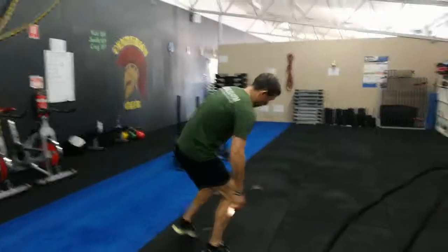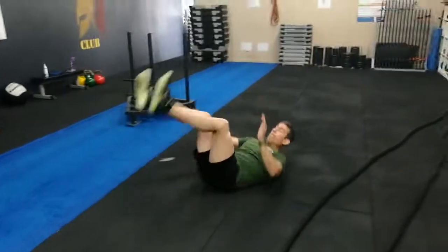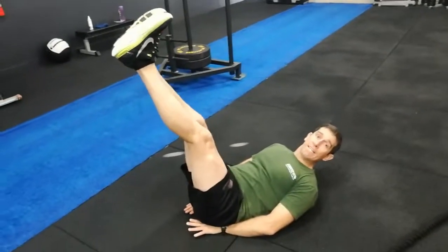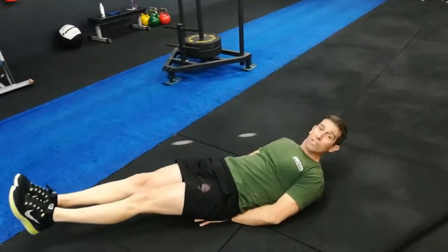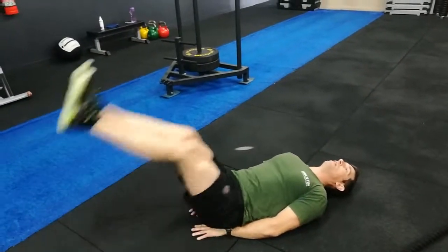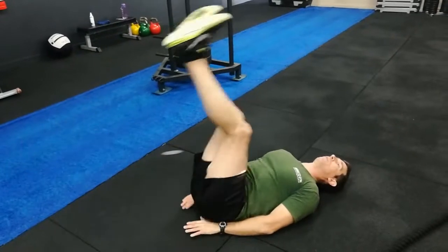The last one — lying leg raise. Hands underneath the bum or the hips, just for that little bit of lower back support. Try to keep the legs relatively straight, all the way down just off the ground, and up to 90 degrees. Just lying back, relaxing on this one — straight up and down.